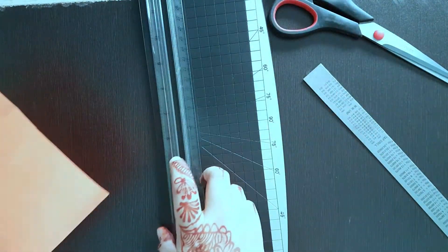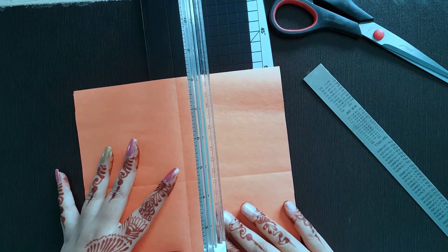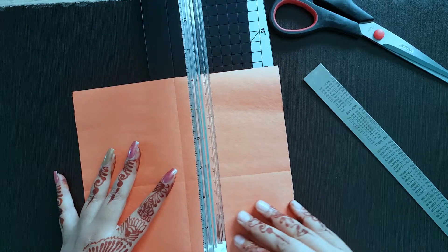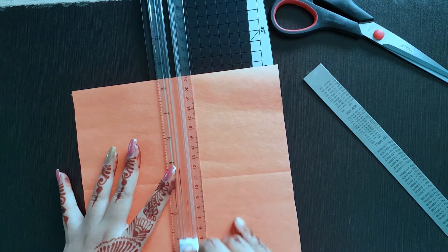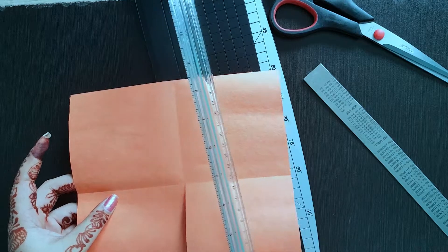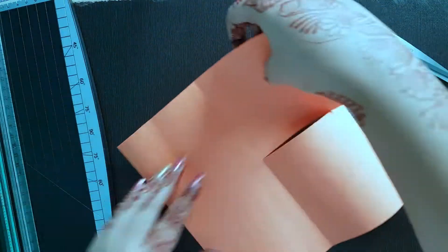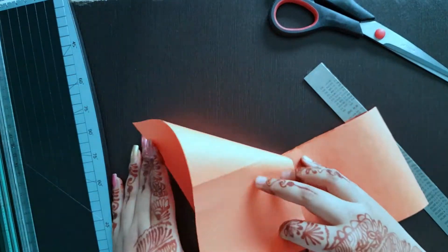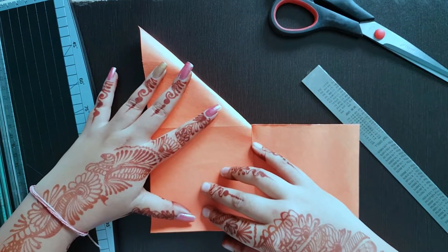Now what I am going to do is, I have this cutter. You need to cut this paper till the middle. Make sure that you don't cut it all the way through — just the centre. Just like this. If you need help, you can pause the video in between.